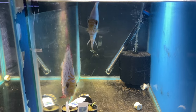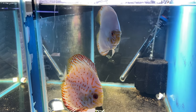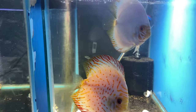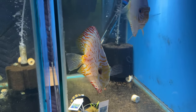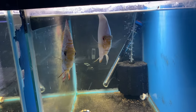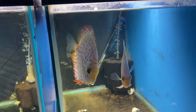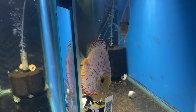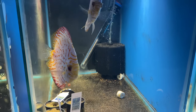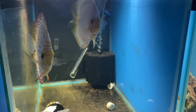Over here we still got our pair of discus looking good as always. I moved them into this 20-gallon to try to get some babies out of them. I think I'm going to try to take the discus breeding more serious. I have had one batch successfully hatch that I sold, so I might get back on that.